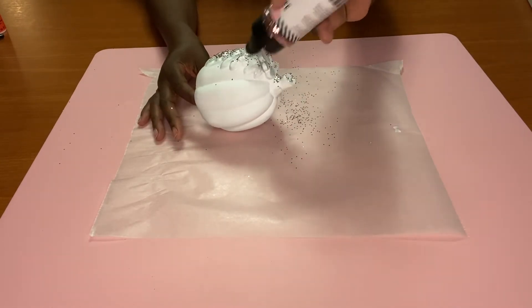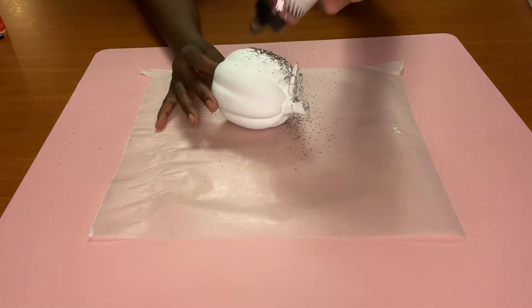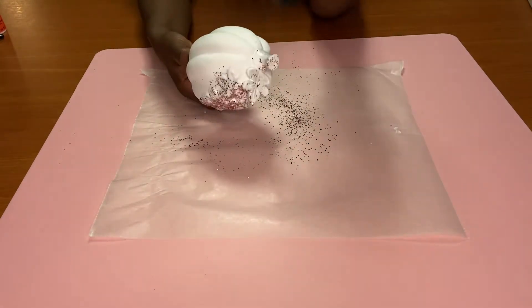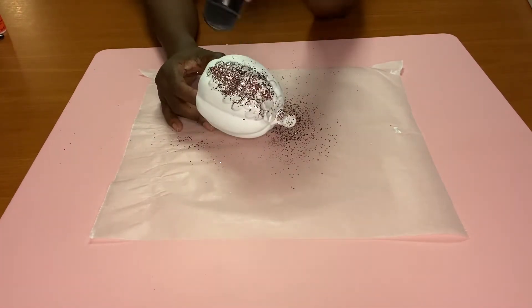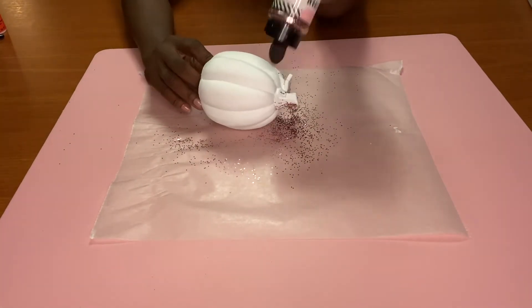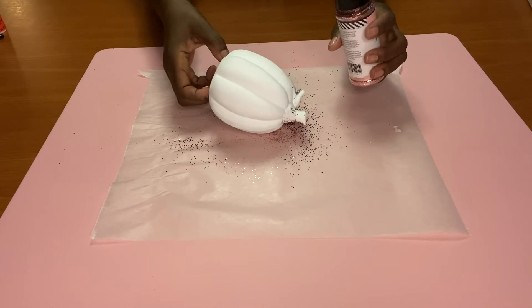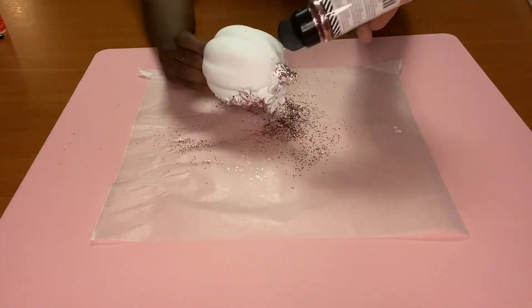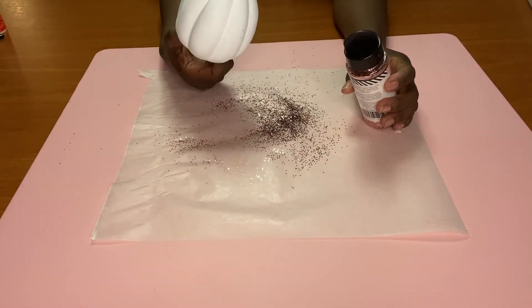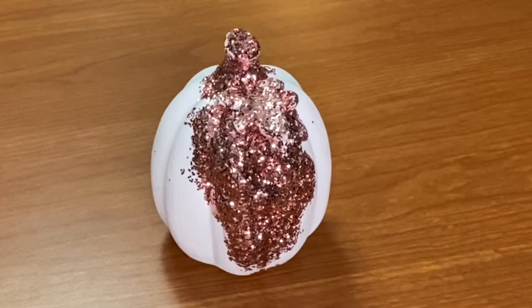If I do this over again, I would maybe put the Mod Podge in between the little slits and just throw glitter on that, or paint the pumpkin orange or pink and throw some gold glitter on that. When I look at the pumpkin now, the design that was in my mind did not come out the way I thought. But since I already recorded this, I wanted you to see how it would look. Here's another idea: glitter the whole pumpkin without the leaves, and leave the leaves another color. If somebody tries that, please send me a picture and let me know how it turns out.